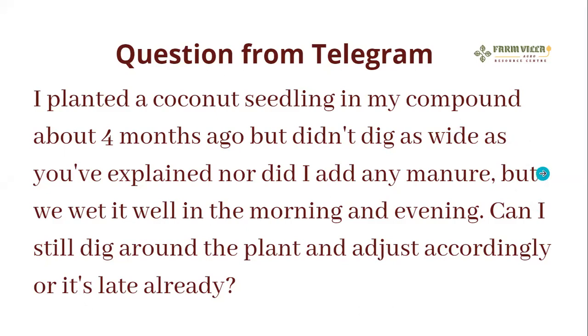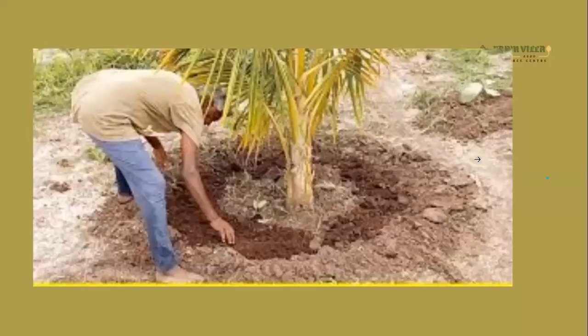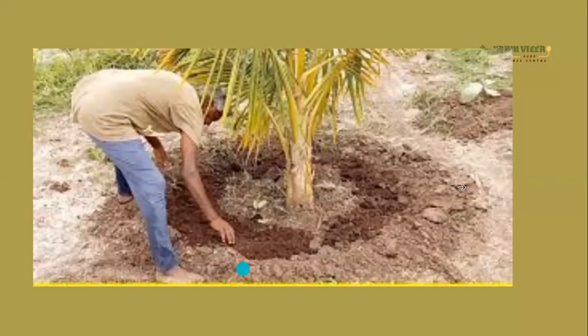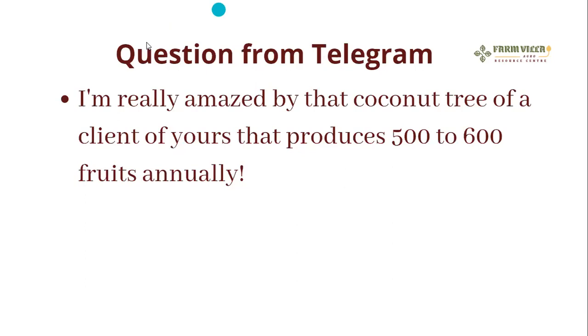Yes, you can still dig around the plant — it is not late. You dig around it, put manure, and keep giving it water so that the roots will grow and pick up the water. The manure must not touch the plant directly so that it will not burn it. You can continuously put manure even when the plant has grown.